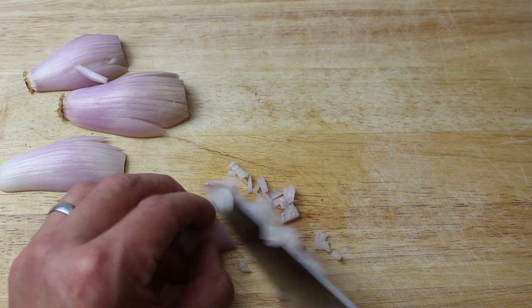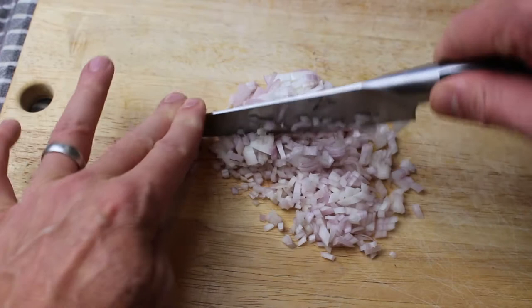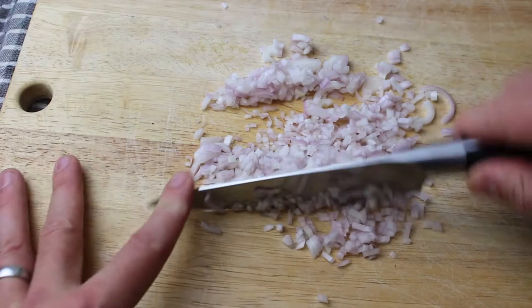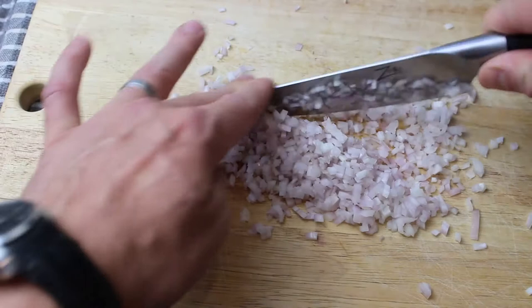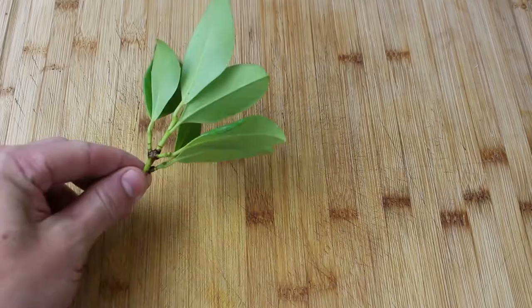Believe it or not, this way of serving mussels is about 700 years old — it's how they've always done it, the most classic way you can serve mussels. A marinière was a type of dress that women would pull up as they went into the water to get the mussels from where they were farming them on ropes. That's where moules marinière got its name. Moules Frites — where you serve this style of mussel with chips — is also the national dish of Belgium.